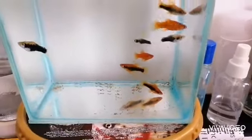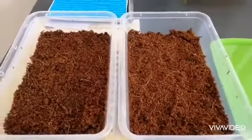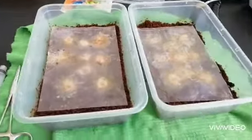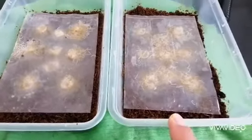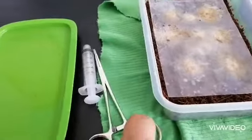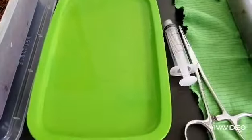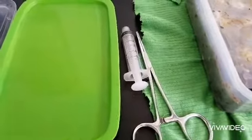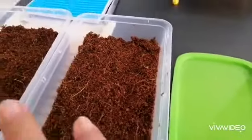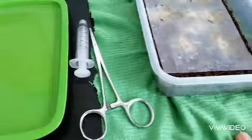Hey, what's up! So today we are gonna make a new grindelworm culture. I already have the coco peats placed here in these plastic containers, and I already have a good source of grindelworms — these two packs, plus some extras. I have a forcep so I can pick up the plastic covers, and I have some water here so I can dip the plastic and remove the worms from it to harvest and collect them. This syringe is what I'm gonna use to siphon or pick up the grindelworms.